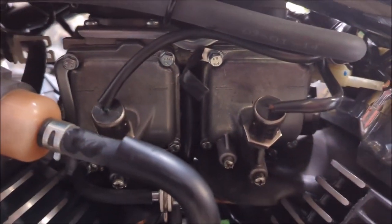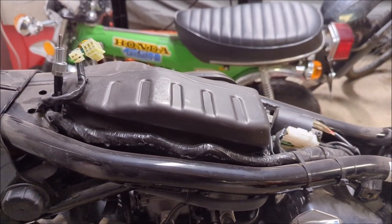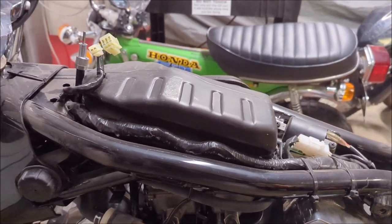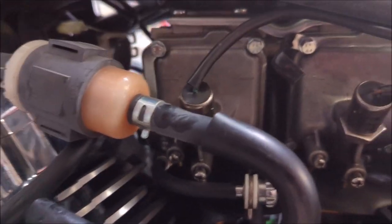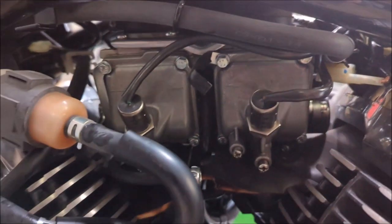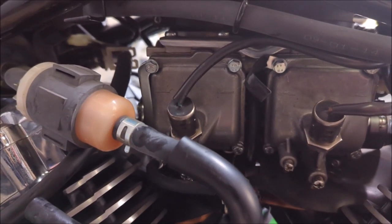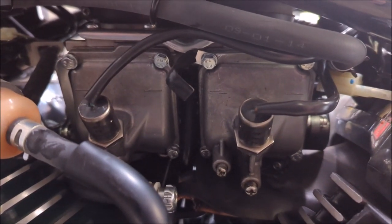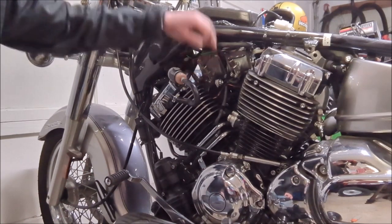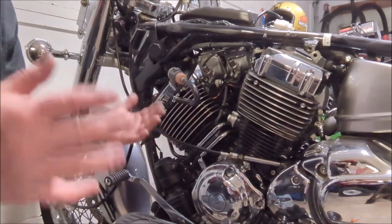There are the carburetors right there. The next step is to pull the air box off to get at the top of them. To completely remove the carburetors, it is possible to access the underside and get the float bowls off with the tank removed. The bike is running well - it's just leaking a lot of fuel. So we're going to try taking the float bowls off first rather than removing the whole carburetors.